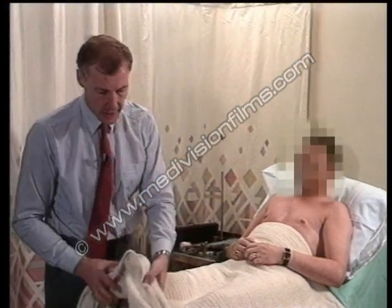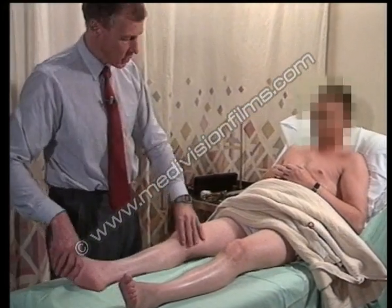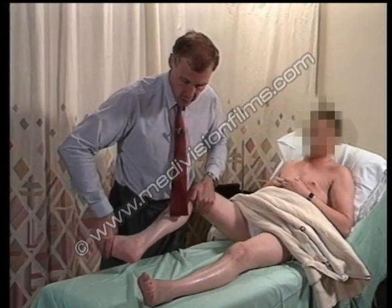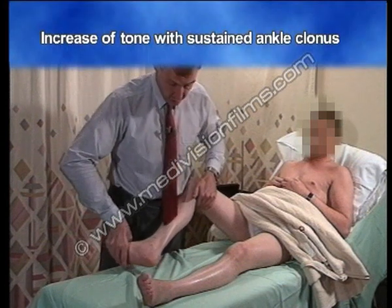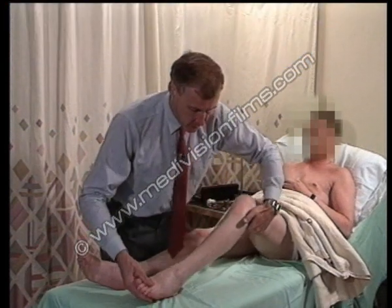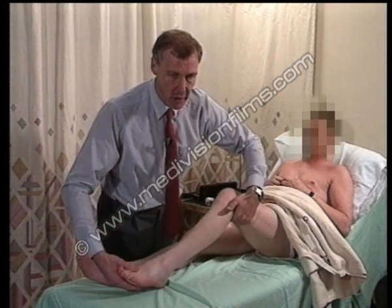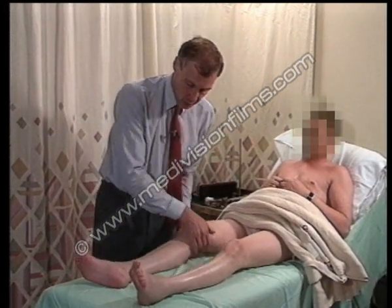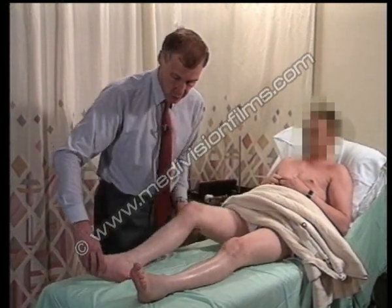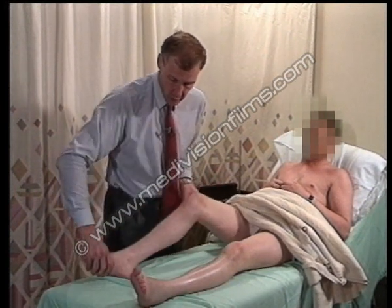We come to the legs, and once again we'll look first of all at tone. It's fairly clear that there's an increase of tone here with sustained ankle clonus. The same on this side — ankle clonus not quite so evident, but a very clear increase. If we attempt to lift the leg off the bed, under normal circumstances the heel should just travel along the bed, and here it's quite abnormal.